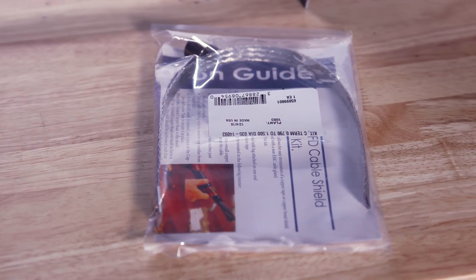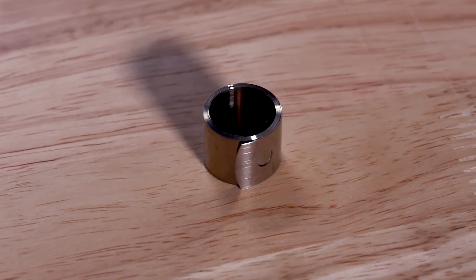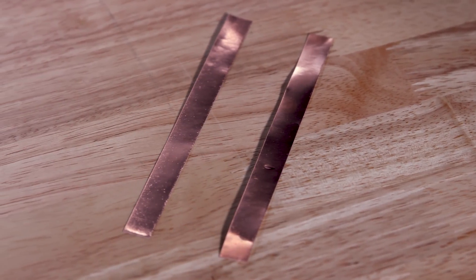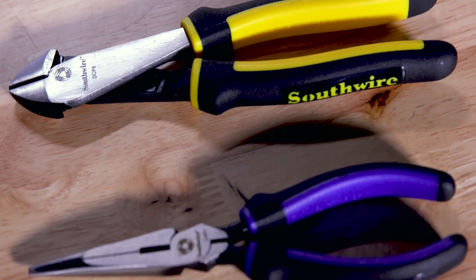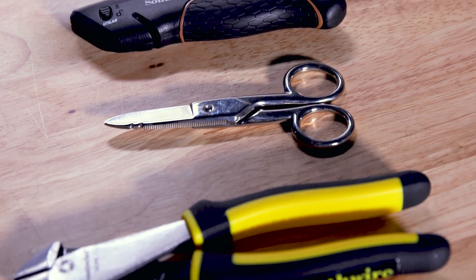Southwire's VFD cable shield termination kit consists of the following components: one constant force spring, one flexible tinned copper braid with a lug attached on one end, two lengths of copper foil adhesive tape, and an instruction guide. The tools we recommend for installing the termination kit are Southwire's long nose pliers, diagonal cutters, electrician scissors, and a safety retractable utility knife.